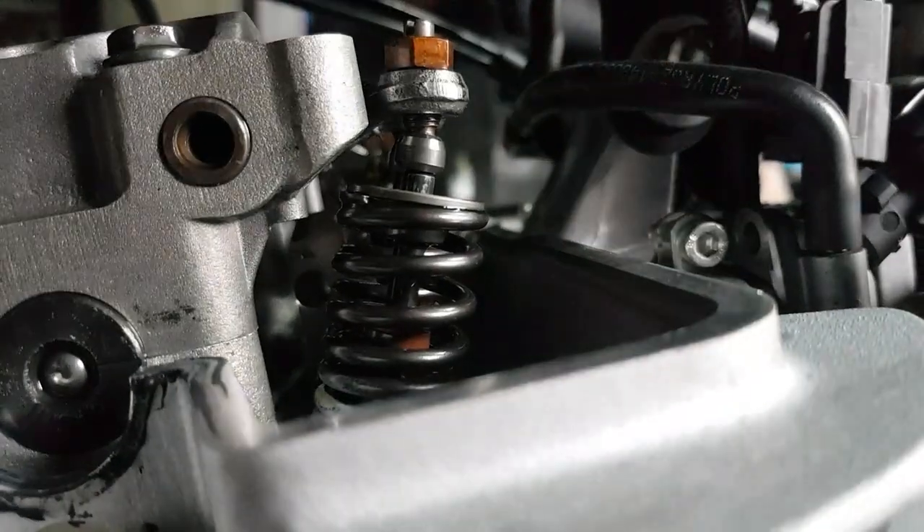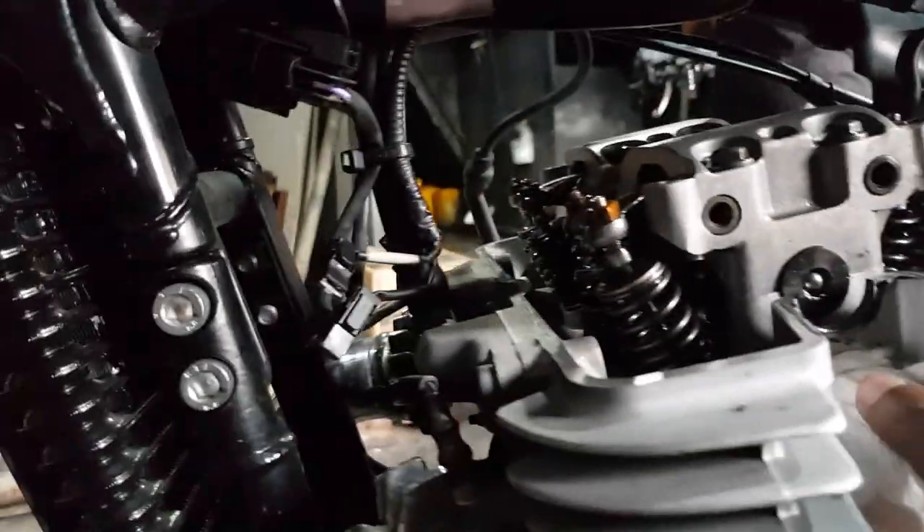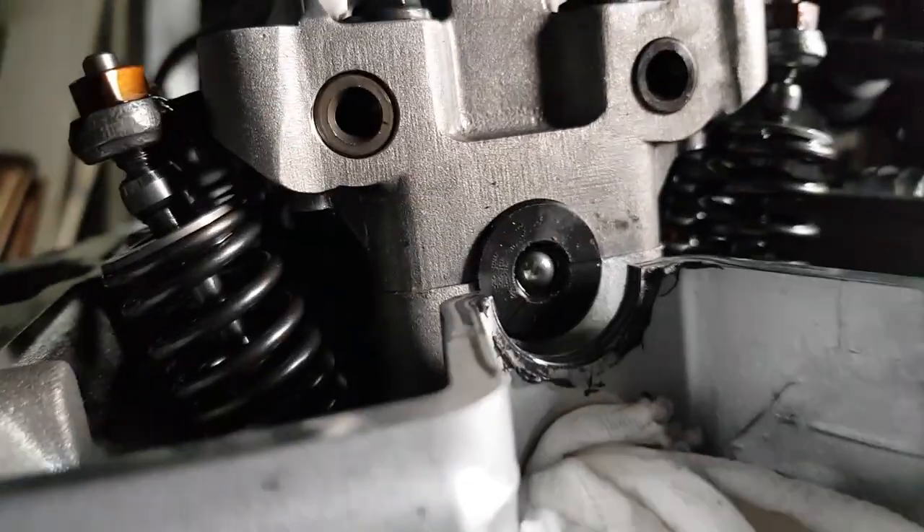Assalamu alaikum and welcome, my name is JayJay. In this video we're going to show you how to check the valve clearances and adjust the tappets on the Royal Enfield Interceptor 650.